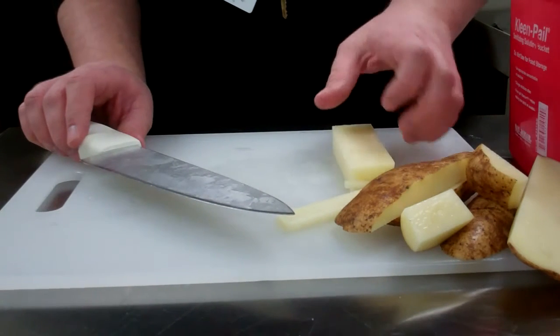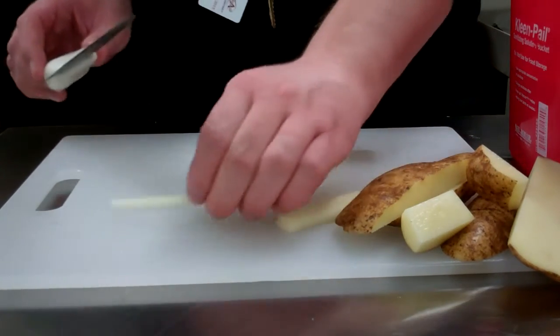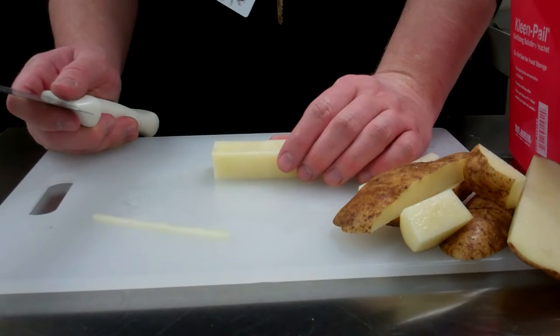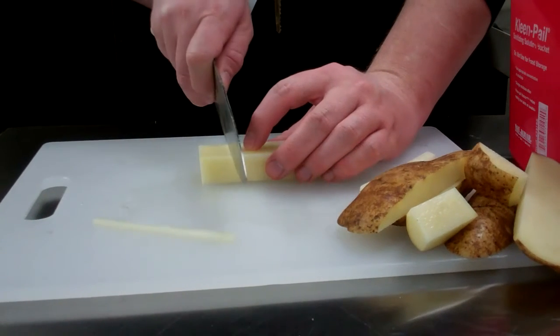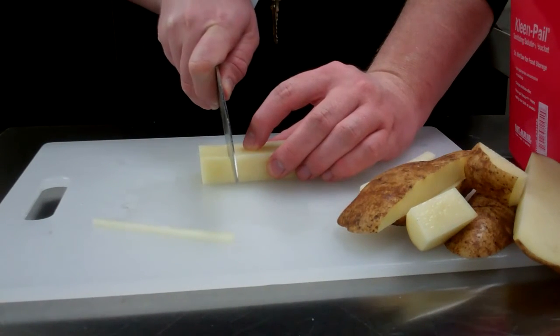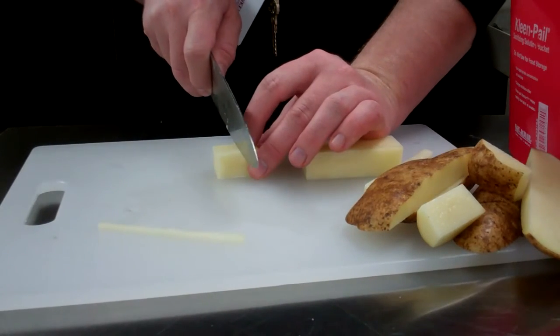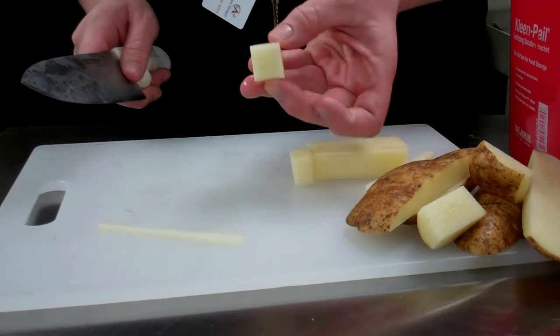So that's the julienne. The next one is the medium dice that everybody will be expected to do. Medium dice is basically one half of an inch by one half of an inch by one half of an inch — so you're going to cut a cube that's about a half inch wide. Then you're going to cut again in the other direction about a half inch wide.